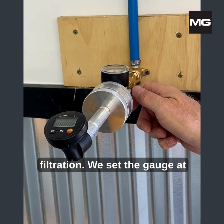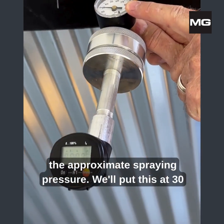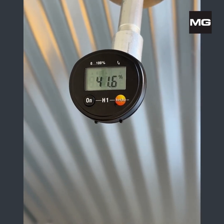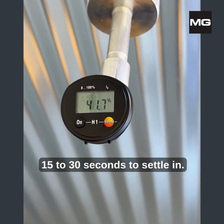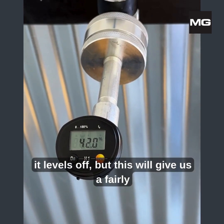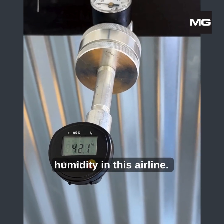This is a straight drop without filtration. We set the gauge at the approximate spraying pressure — we'll put this at 30 psi — and then we'll turn the gauge on. You'd like to give it about 15 to 30 seconds to settle in. You'll see this fluctuating a little bit, and then we'll wait until it levels off. This will give us a fairly accurate read of the percentage of humidity in this air line.